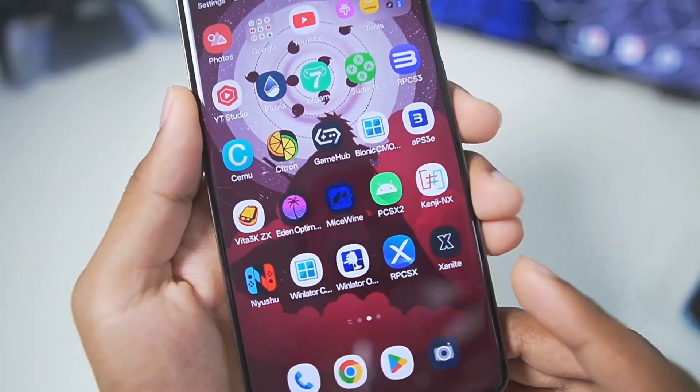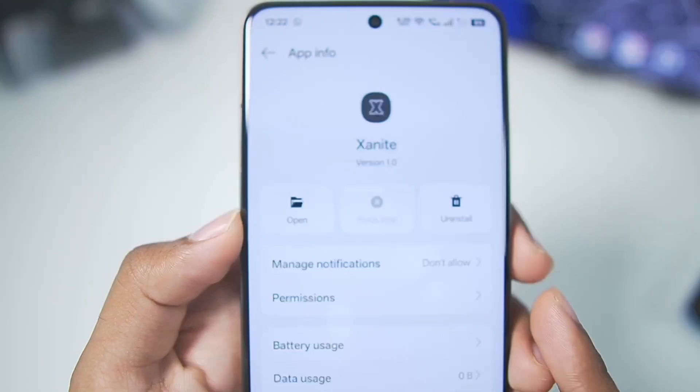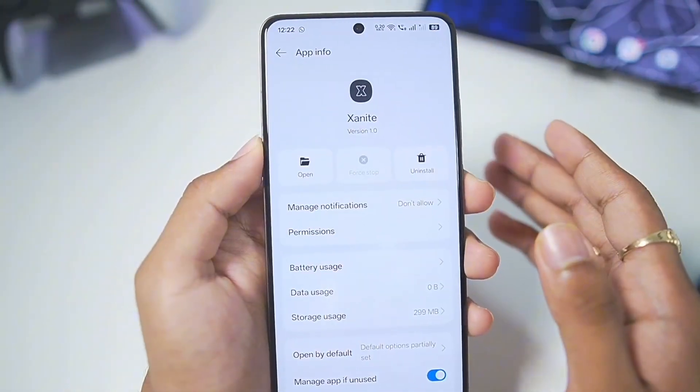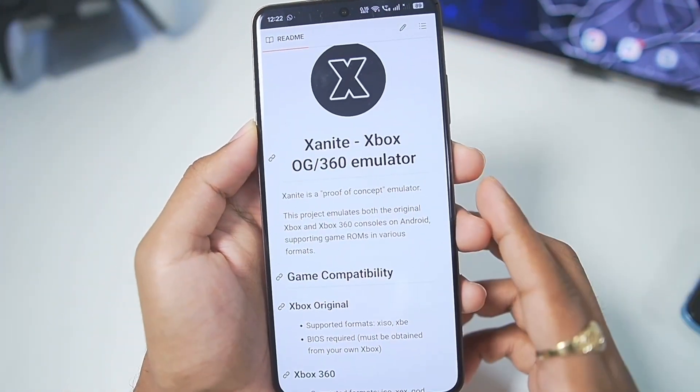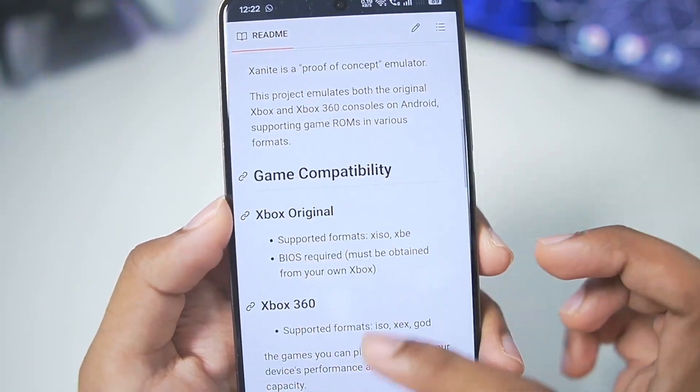Just a few days ago, apparently the first ever Xbox original and Xbox 360 emulator known as Xanite was officially launched on its open source GitHub. You guys know that I have been reviewing emulators for a long time, and today is the time for me to review the Xanite Xbox 360 emulator.